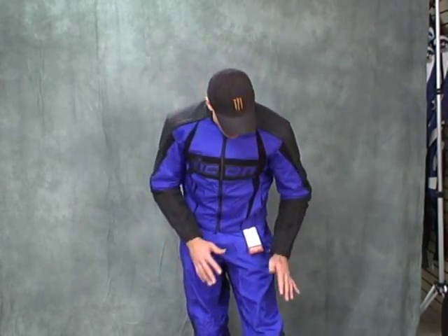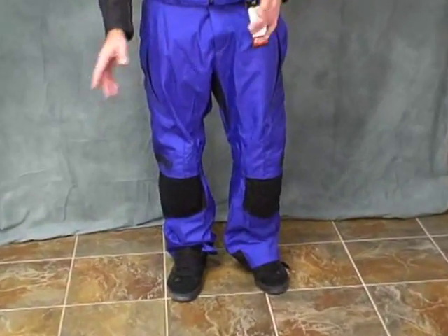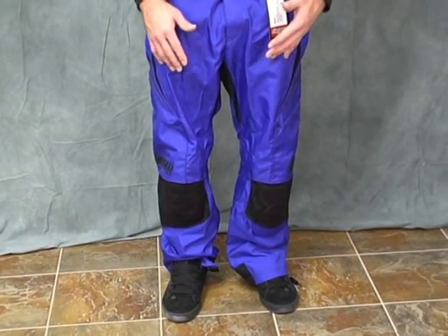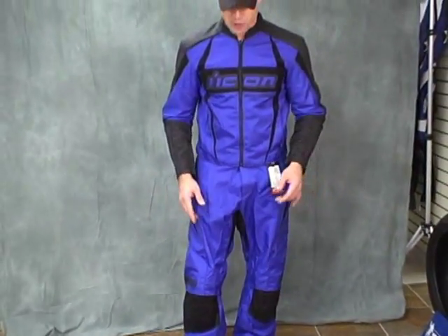This pair of pants also has knee armor that's built in. You're going to say to yourself, well, I'm a different height, and these are a long, baggy, loose fit. That's what I was thinking when I tried these on too. These are one size too big for me, and I'm like, that knee armor's hanging a little bit low. So I started taking the pair of pants apart like we do with everything here at Sport Bike Track Gear.